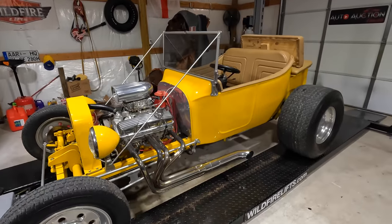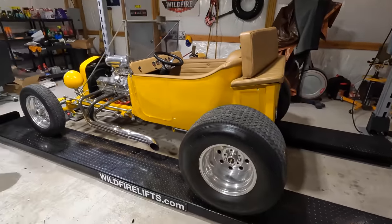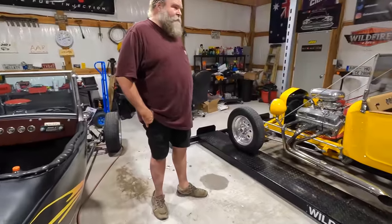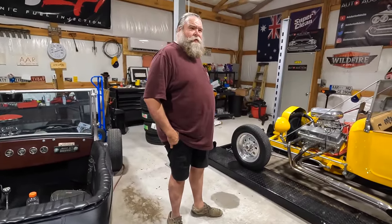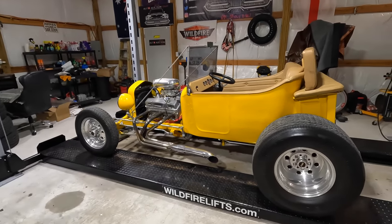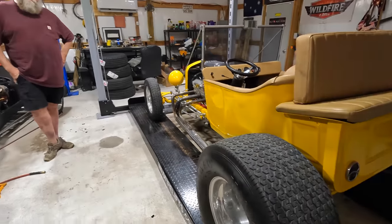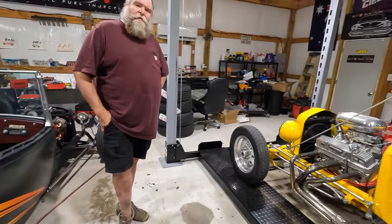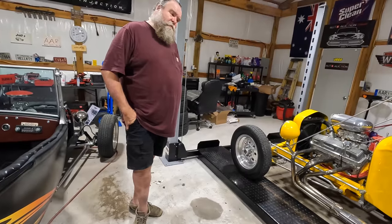I noticed occasionally as I'm blipping the throttle I kill it when coming to a stop — not a big deal. But when you go to start it back up, it just seems to have a hard time wanting to crank. High compression. I'm going to check — that battery is a 580 cold cranking amp battery, may need a bigger battery. I also noticed the ground cable is awfully warm from trying to crank it. Yeah, I would check all your connections, double check the grounds, make sure everything's good.